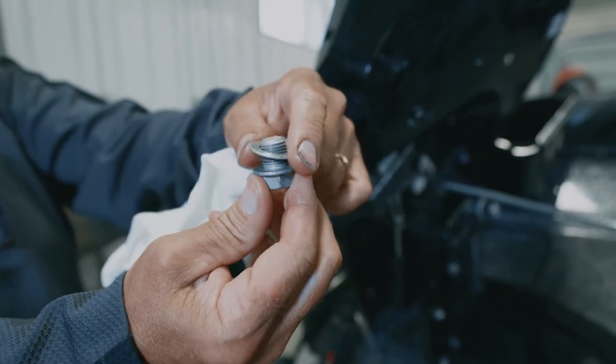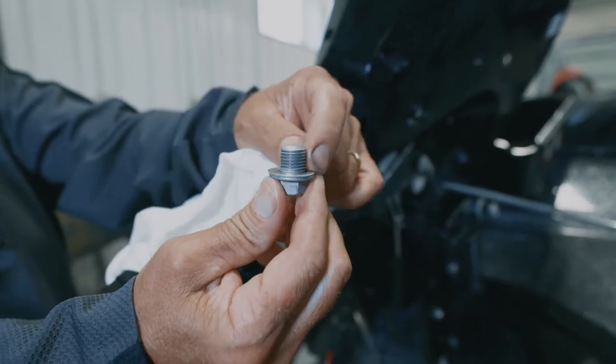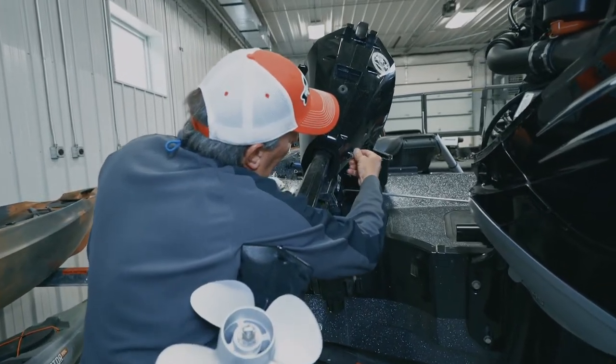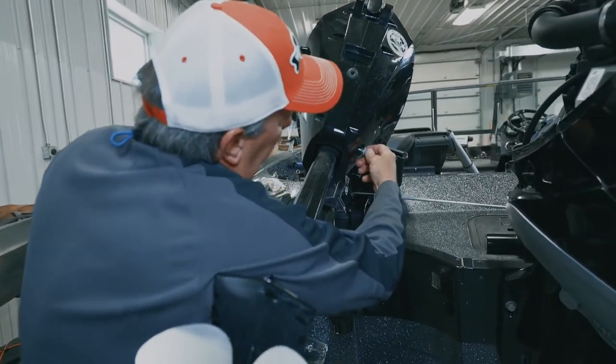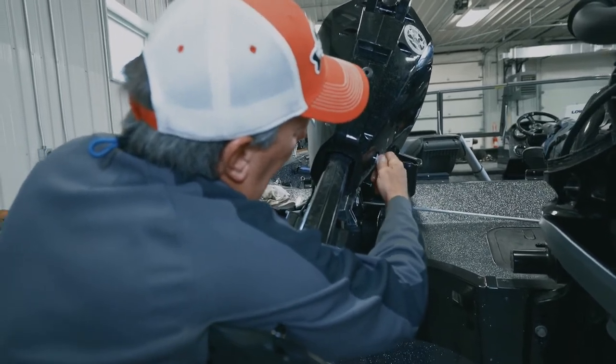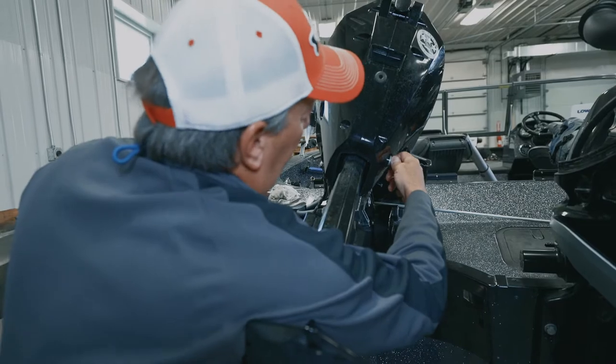Check the seal — you want to look for any cracks, chips, or any wear and tear that you need to replace. Put the oil drain plug back in and go through the next steps to get all the oil out of the crankcase.